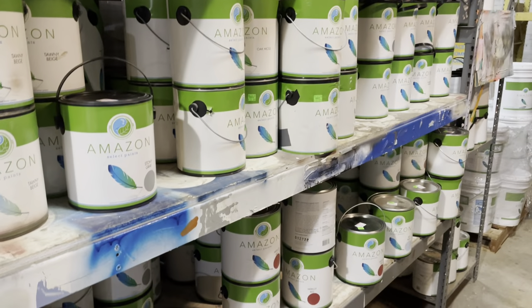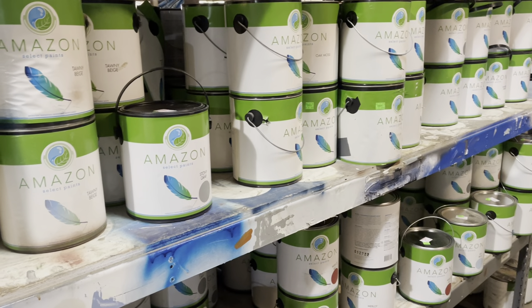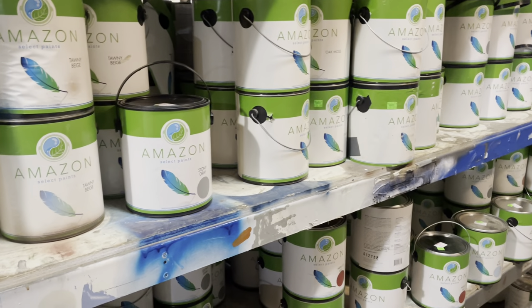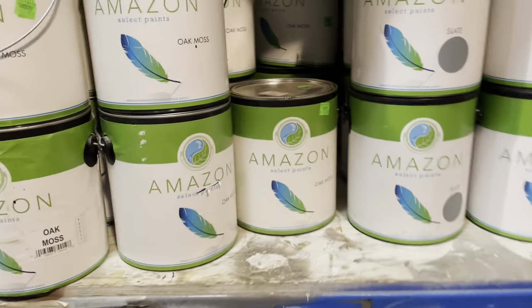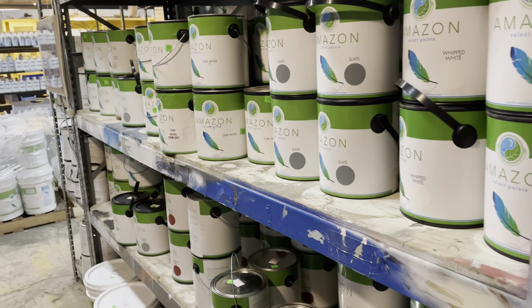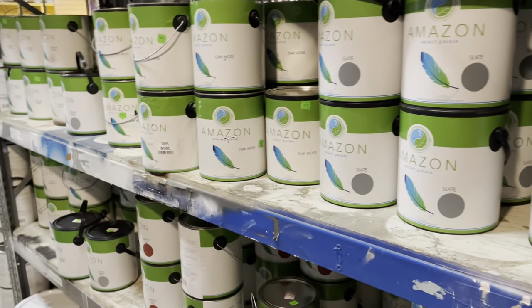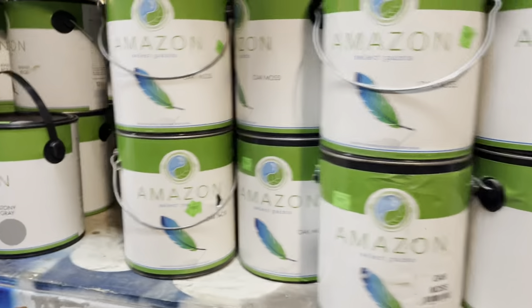Amazon Select Paint collects paints that are left over from governments, from consumers, from businesses, and then they reprocess them. It's recycled paint, and the reprocessing system helps them meet a lot of specifications for color and gloss and viscosity, things like that.